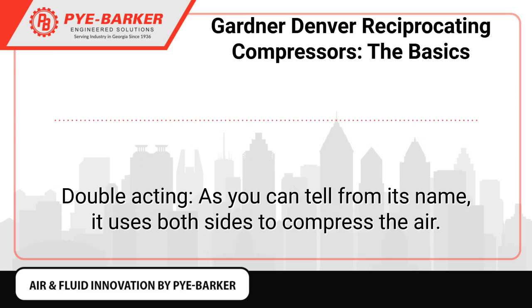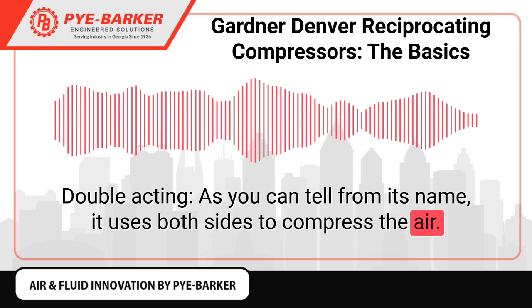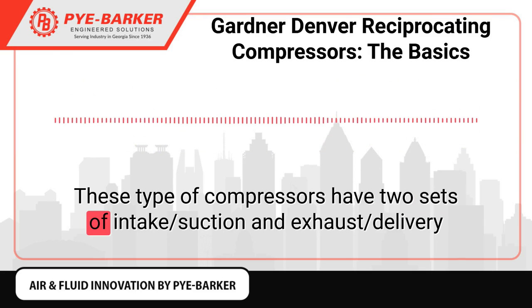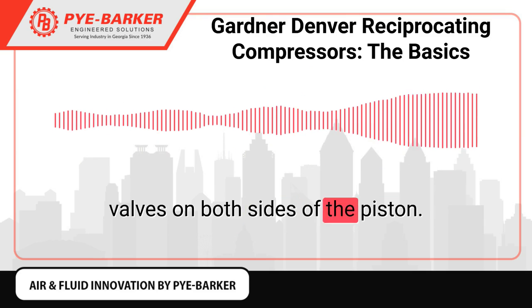Double acting: As you can tell from its name, it uses both sides to compress the air. These types of compressors have two sets of intake, suction and exhaust, delivery valves on both sides of the piston.